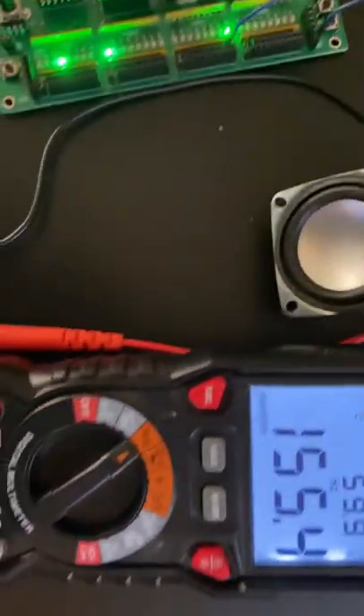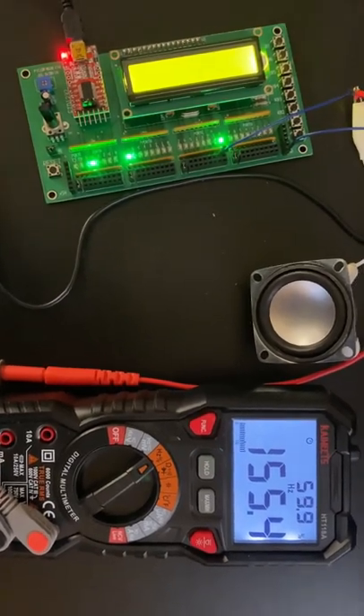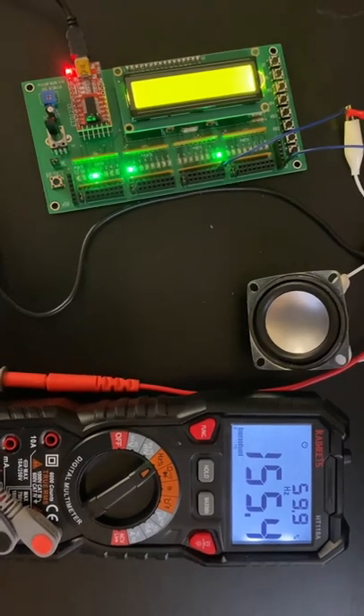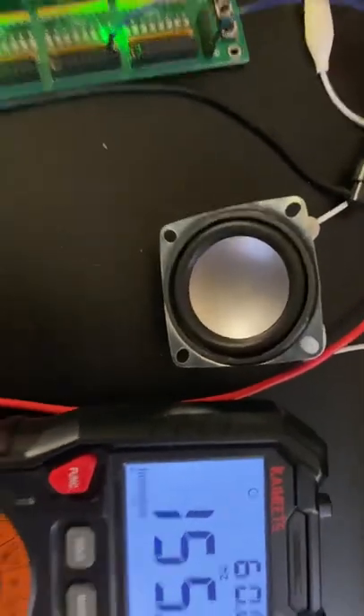Using my multimeter, you can see that I'm getting just under the 155.56 that was required. Yeah, so there it is.